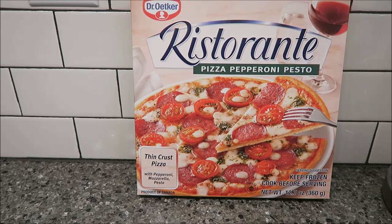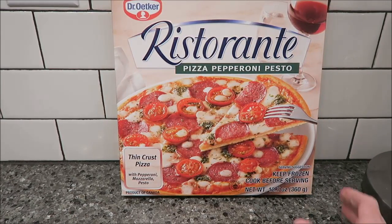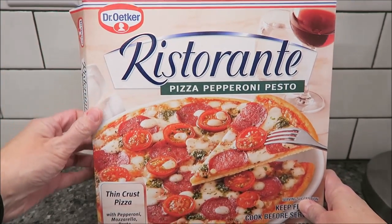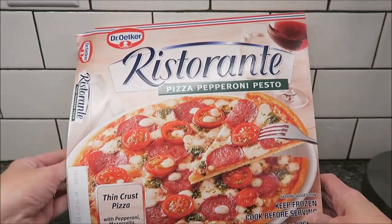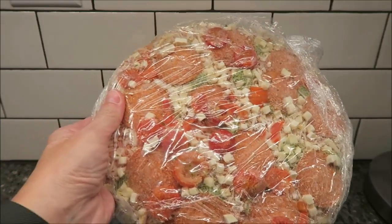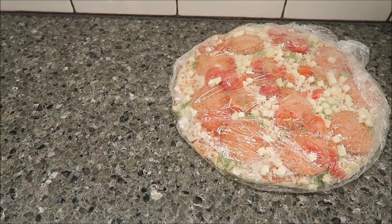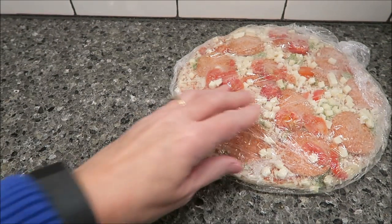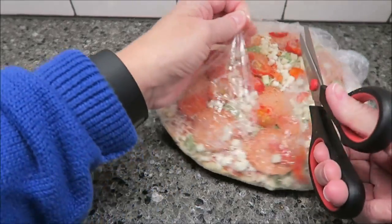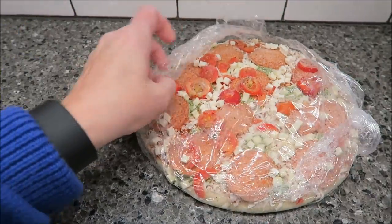Today, Kevin and Andrew are going to be trying Dr. Oaker's Ristorante Pizza with Pepperoni Pesto. It was $3 at Meijer, and Cassandra is the one that told us about these. It is a thin crust pizza with pepperoni, mozzarella, and pesto. You open it up and it is full of stuff. You have your oven preheated to 425 and you cook it for 12 to 14 minutes directly on the rack.